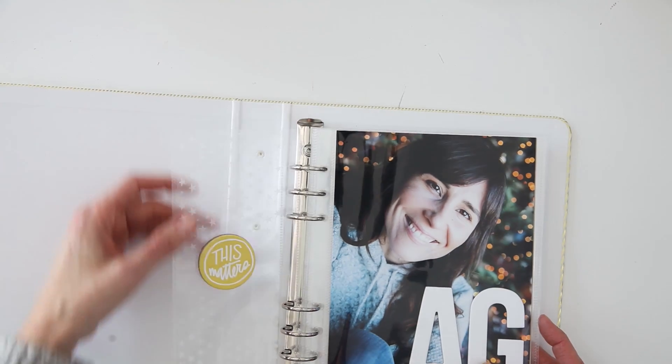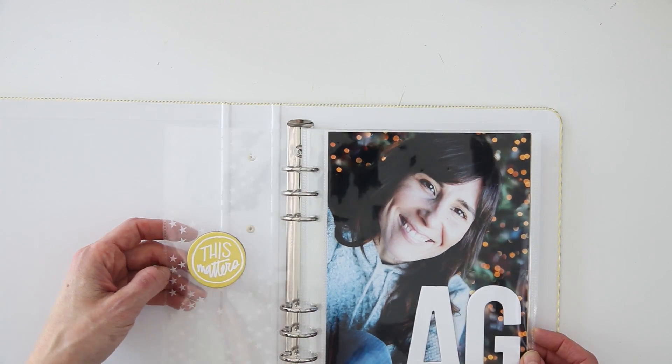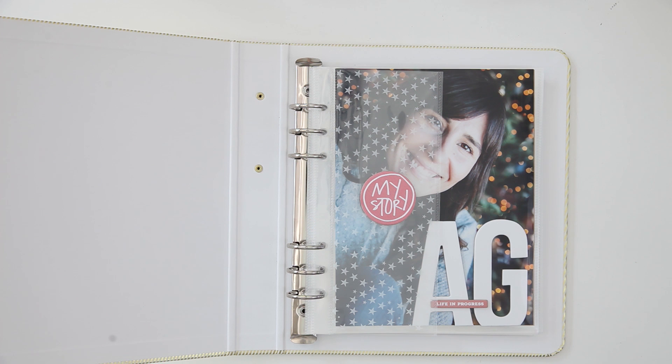Alright you guys, this is my personal Project Life album. I'm really looking forward to jumping in and getting started and getting more of my stories told. Like always, if you guys have any questions, please leave them in the comment section below. And if you are new to my channel and would like to see more of my process videos, just hit subscribe so you can get updated. Thank you so much for being here. We will catch you in the next one. Bye.